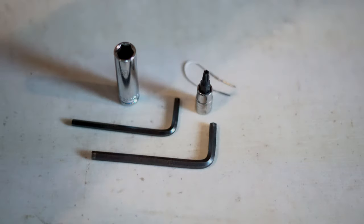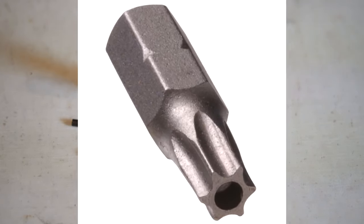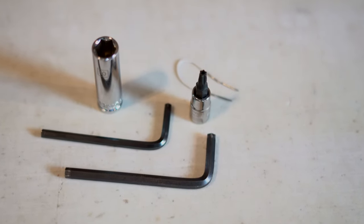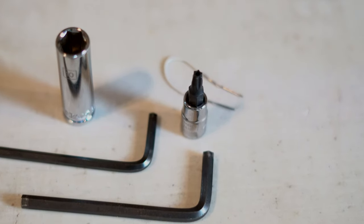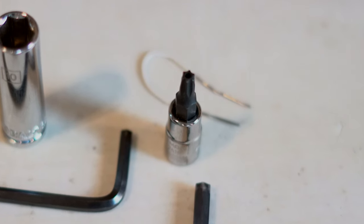And last but not least, a Security T25 bit, which is basically just a T25 bit with a hole punched out in the center. It's important to say that the paper clip and the Security T25 bit are only needed if you plan on adjusting your TPS. They are not needed if you're just trying to get access to your ECU.